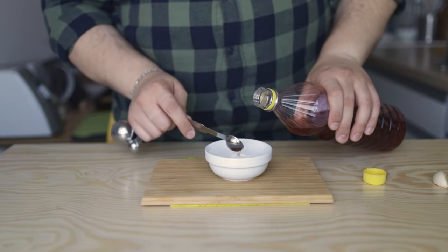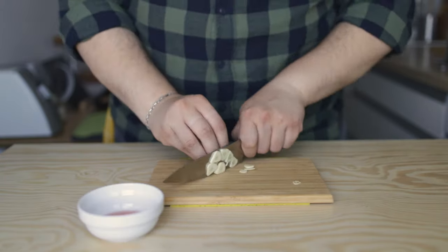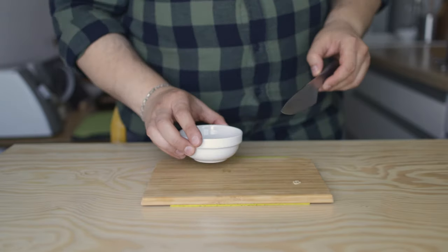Let's go through the recipe. In a small dish, add 2 teaspoons of red wine vinegar, then cut a clove of garlic into thin slices and let them sit in the vinegar until needed.